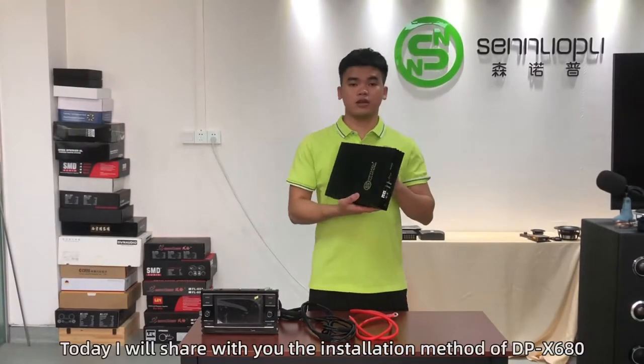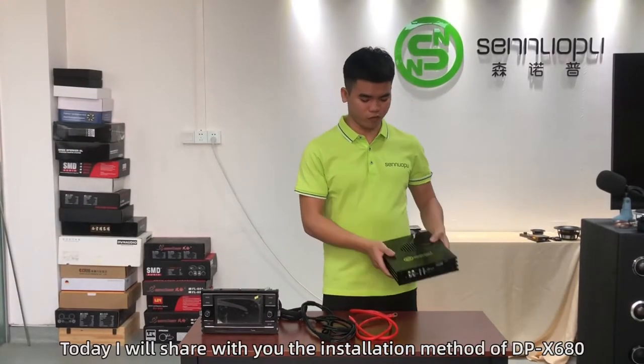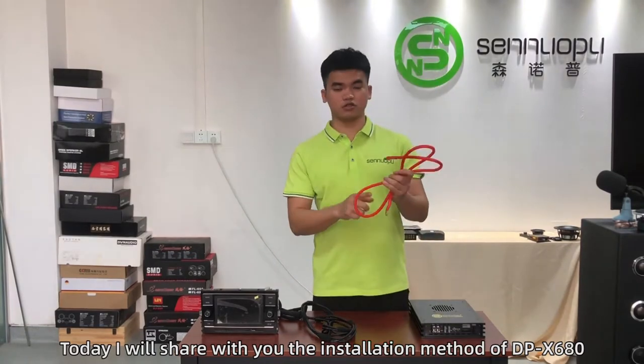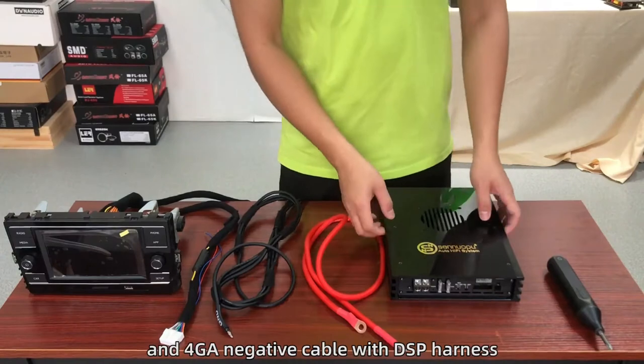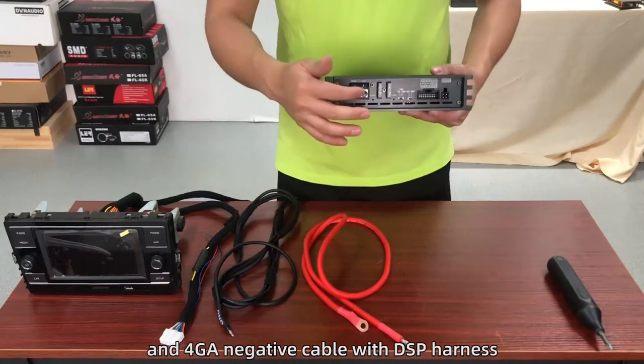Hello everyone, today I will share with you the installation method of DPX680. First, we prepare a 4AWG positive cable and 4AWG negative cable with DSP harness.